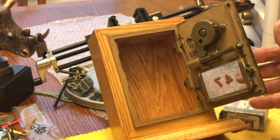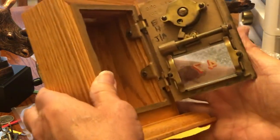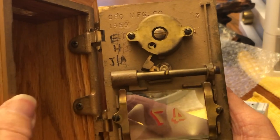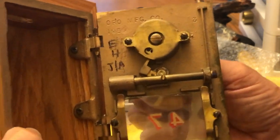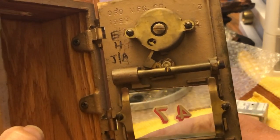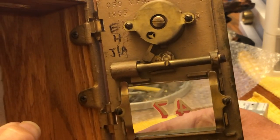Anyway, this is very cool. Let me bring this in — this is what the mechanism looks like. I saw it on eBay and thought it was a great thing.